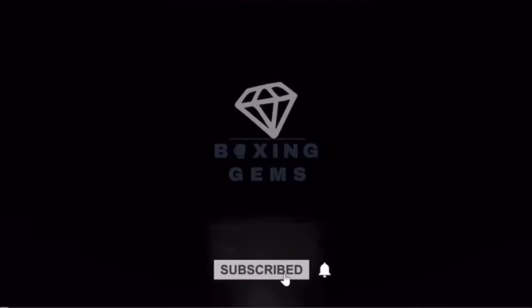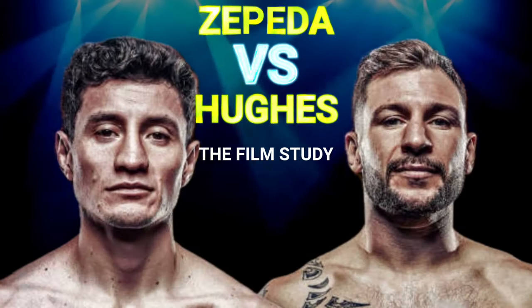Fight fam, smash that like button, subscribe and hit that notification. Class in session. The ever-exciting lightweight contender William Zepeda seeks to continue his rise to the top of the division by knocking off a tricky journeyman in Maxi Hughes. It's an uncommon southpaw vs southpaw closed-stance matchup in a clash of contrasting styles, so it should be interesting.